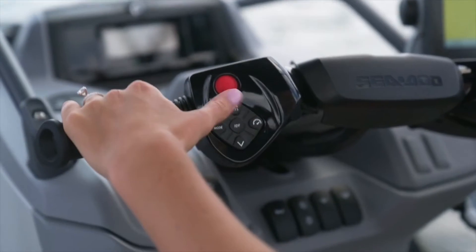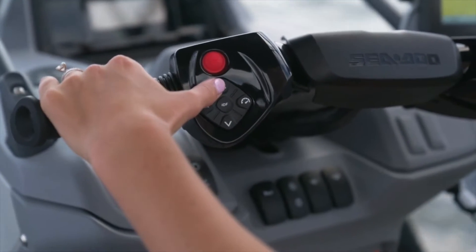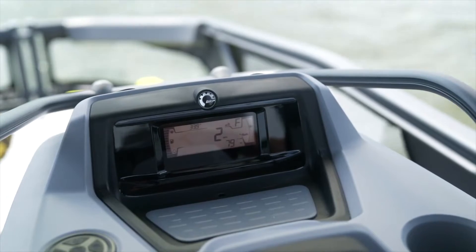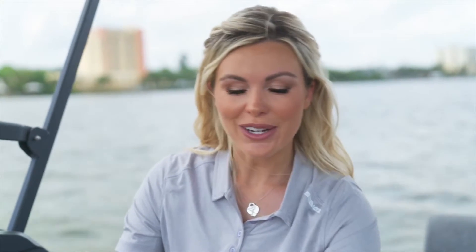The next button at the very top is labeled VTS, which stands for variable trim system. If you're going through chop you may want to press the up button on the trim, which will raise the bow of the boat. But if you're towing a wakeboarder or skier, press the down button to drop your trim lower and make it easier to tow them.